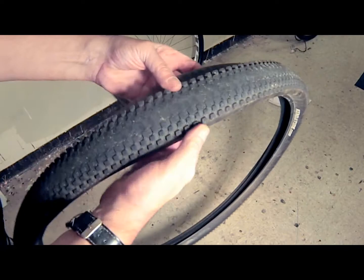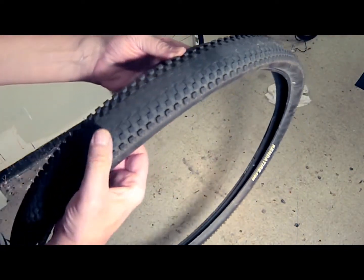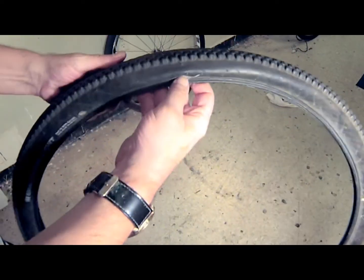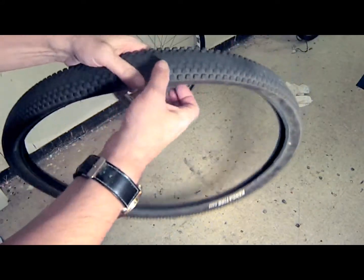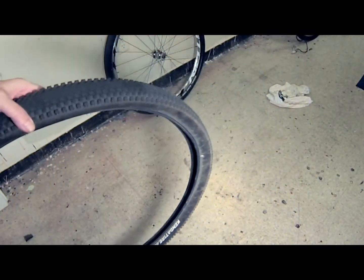Today I'll be changing my rear tire on my 1200 watt e-bike. I got a flat because my tire had worn down significantly over the 4,000 miles I put on it, as you can see. Your e-bike tire has taken a much bigger pounding than on a regular bike due to the extra weight and vibration.